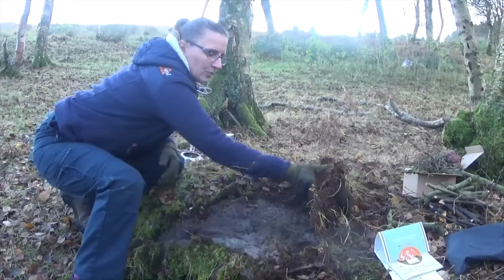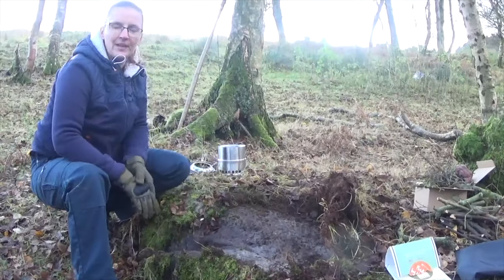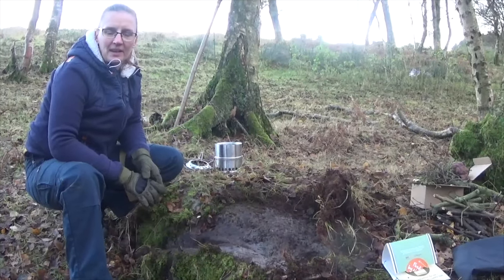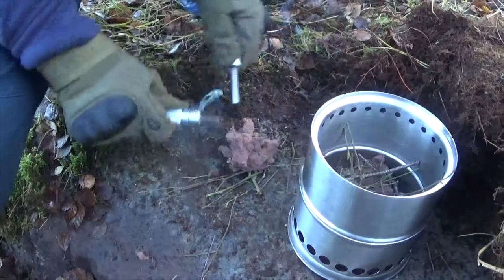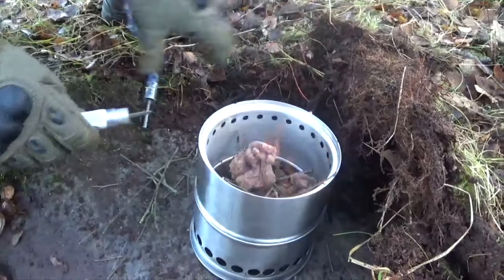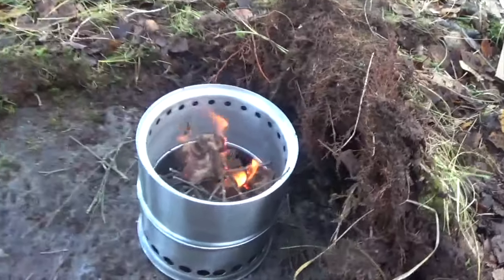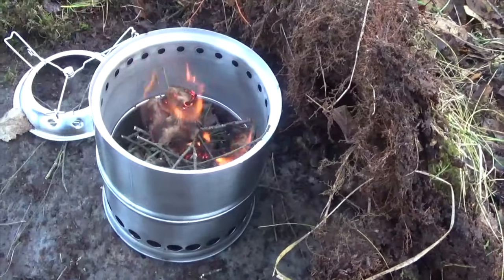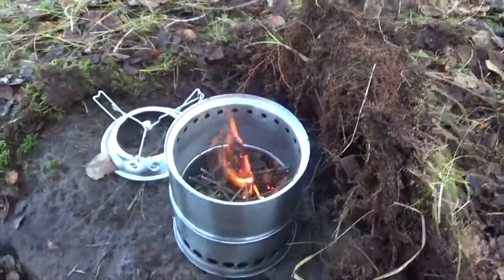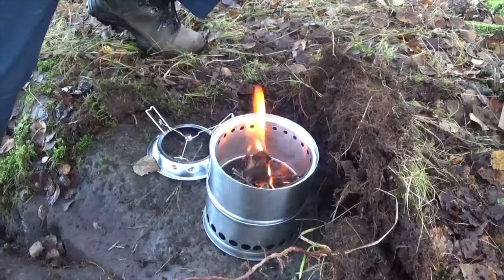As you can see, I've just pulled the moss back off this big rock. So once we've finished, we can lay it all back on again, and you won't even be able to tell that we've really been in here. Drop it in there — hopefully that'll catch now. So we've got a few other little bits in there.